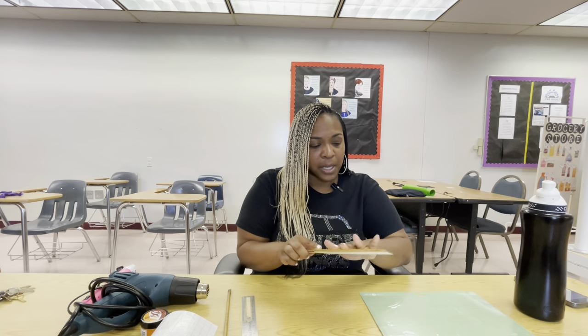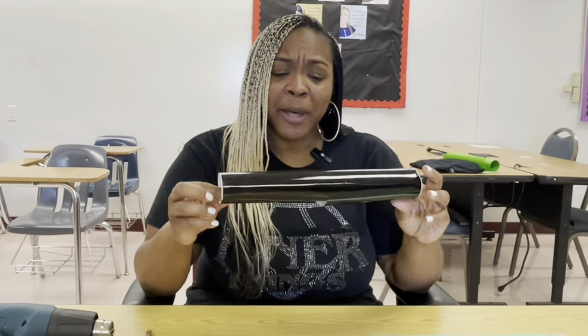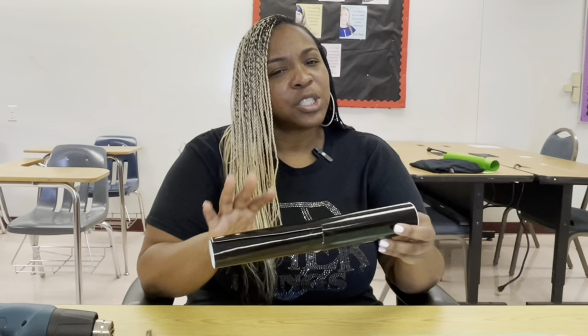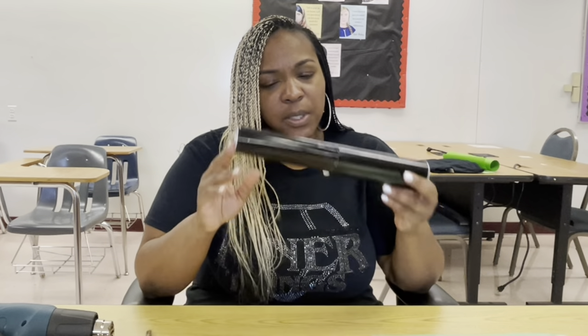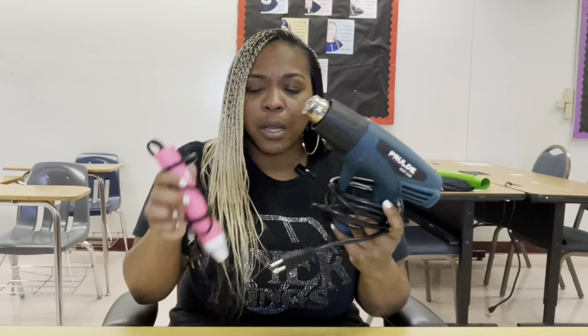So today we're going to be using these wooden paddles and you want to make sure if you're doing anything like this that they're sanded — you want it to be nice and smooth. We will be using our Cricut Maker to get this done. Also you want to make sure that you have some removable vinyl which is going to be your stencil. We also need heat guns.